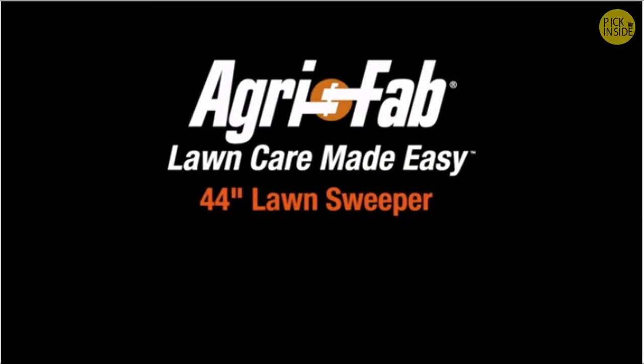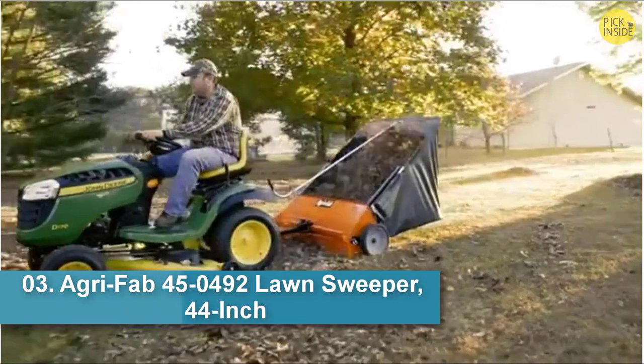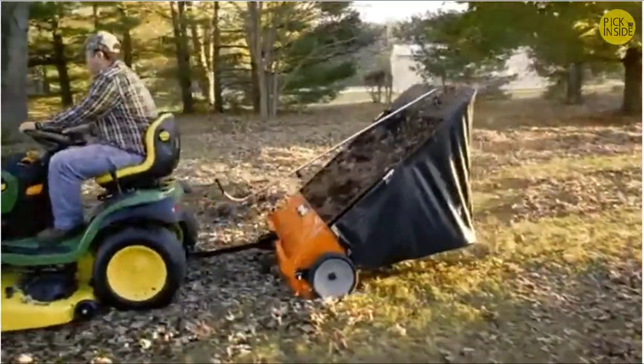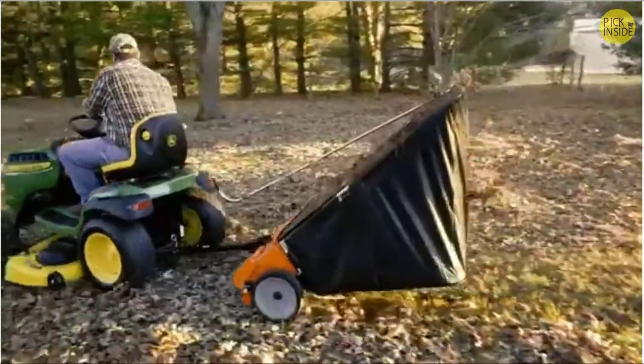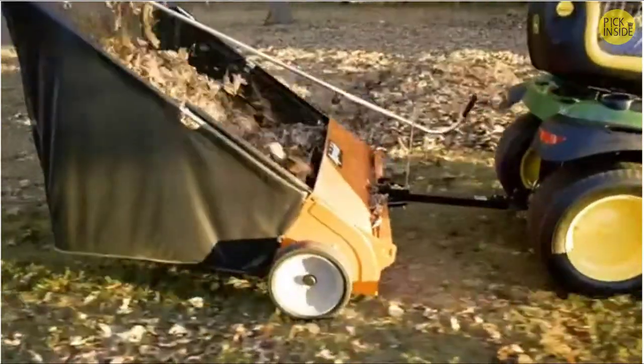AgriFab's 44-inch Lawn Sweeper can cut your lawn care time in half. Inspired by in-depth customer research, this lawn sweeper has features designed to make lawn care easier. Assembly, use, dumping, and storage are thoughtfully engineered for maximum efficiency and ease of use.